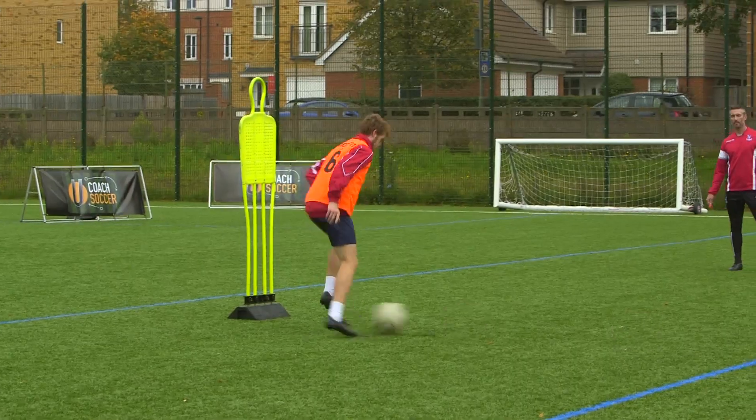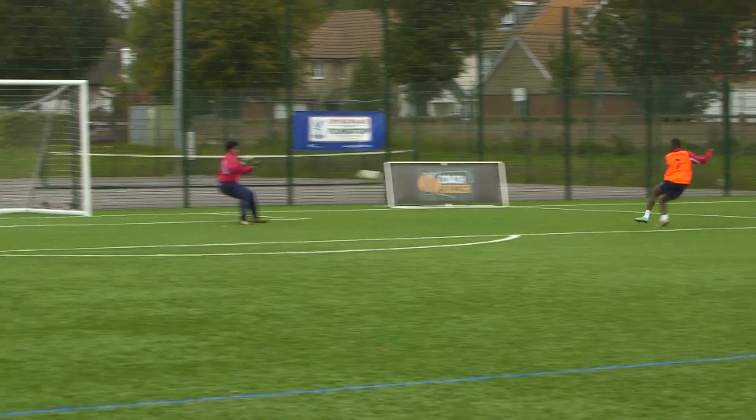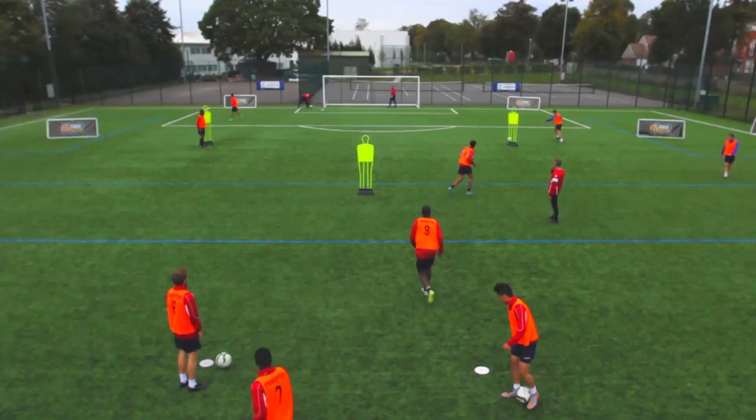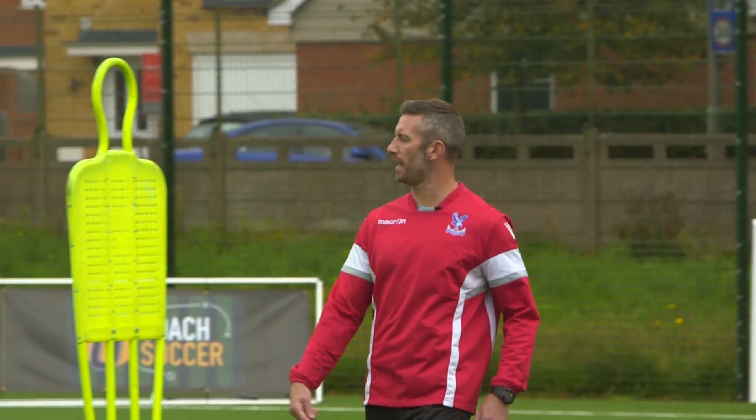Good Jay, good boy. Good Nash, good boy. Hold it there, just reload the balls — quick, let's go, get the balls down.